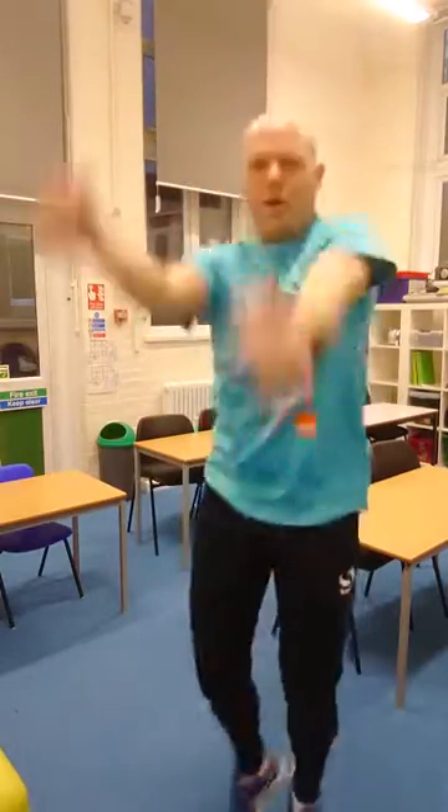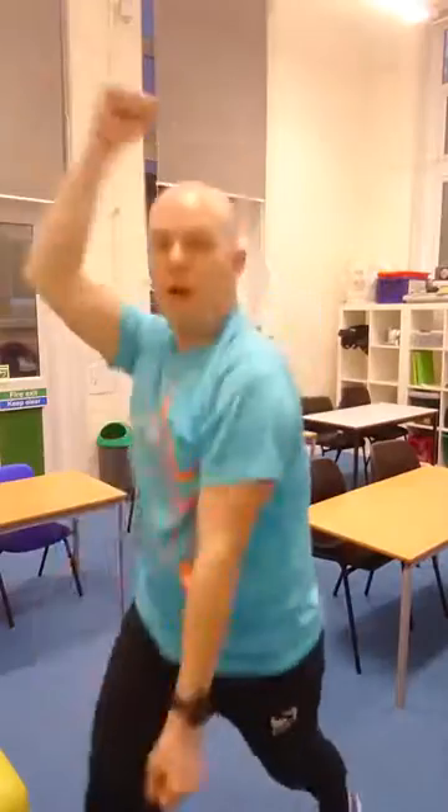Do the monkey! It's quite good that. Do the monkey — how long can you do the monkey for? I reckon two minutes, yeah, five minutes! You could do monkey spotty dogs — look at that! Do the monkey, see you later!